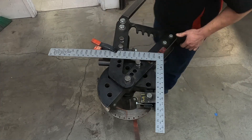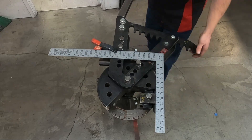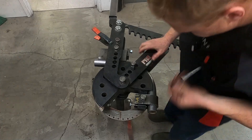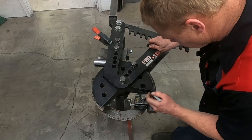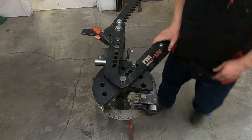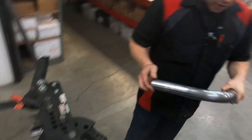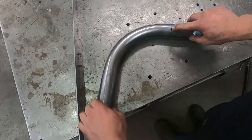I like to use the square to get that last little tweak going — so that's looking pretty square there. Before we pull this out, I want to mark this as our die mark here. Take off our tension. Okay, that's our start mark. This is our die mark here.